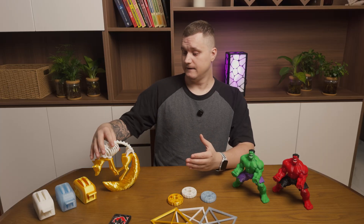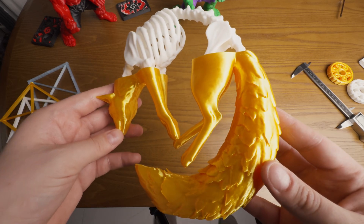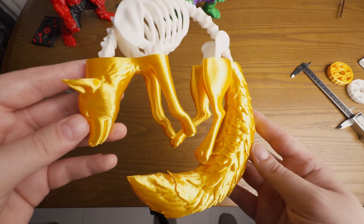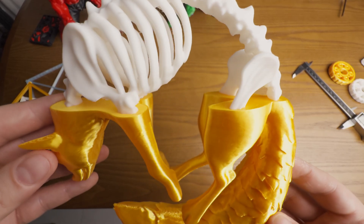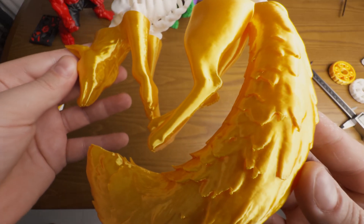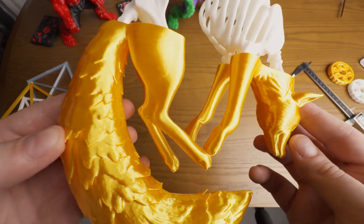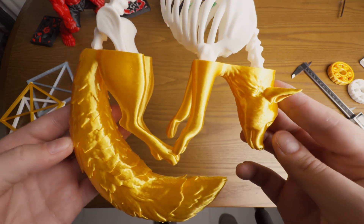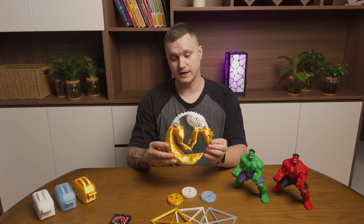After that, I printed a bigger model with supports — this Fox. It is stuck between two worlds: dead at the top, alive at the bottom. It had a lot of supports and they were removed pretty easily, and the surface finish is quite good. This is the first print where I actually trusted the HTS with something more complex and long in terms of print hours, and it handled it pretty well. This thing earns its keep at our home.